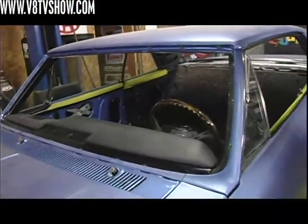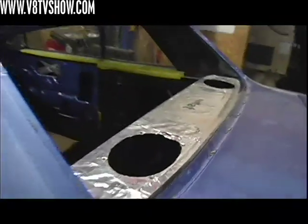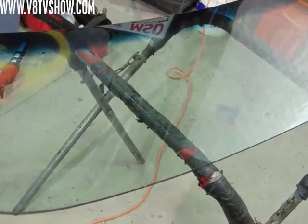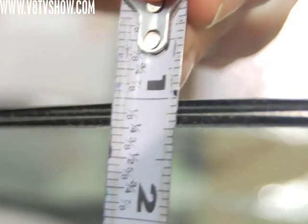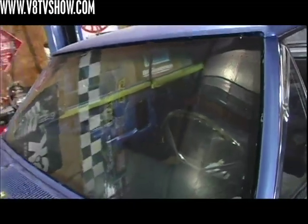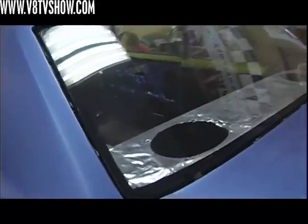Nothing takes away from a fresh restoration like scratched up glass, so we got all new glass from OPGI, which was tinted green not only for the sunshade at the top but also because the car has air conditioning. Our installer noted that the OPGI glass seemed thicker than most of the repro stuff he's used, which made us feel good because when it was installed in the hole, it had the right depth and looked proper. The installer also added a black rim around it to make it look nice and clean and hide the glue.